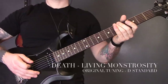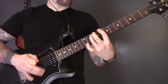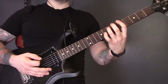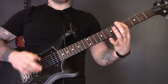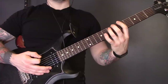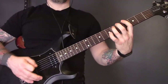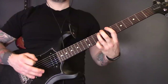Next up we have 'Living Monstrosity' by Death. We have a combination of muted fast picking and held single power chords, all on the bottom two strings. Start with a power chord on the fifth fret — play just that single note on the bottom string four times muted, then the full power chord. Then do the same pattern on fret four, then fret eight, then fret seven.